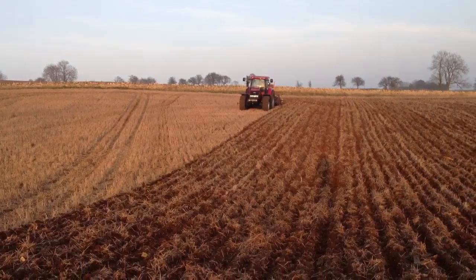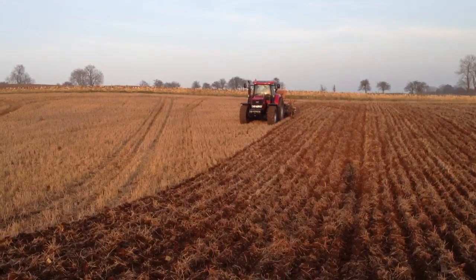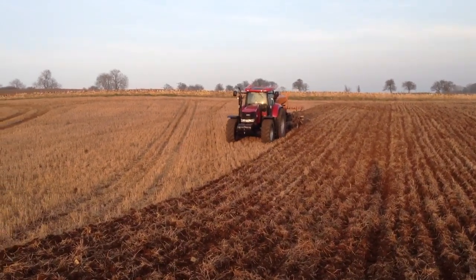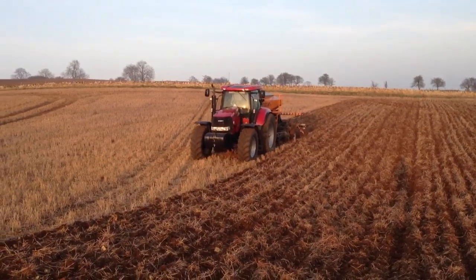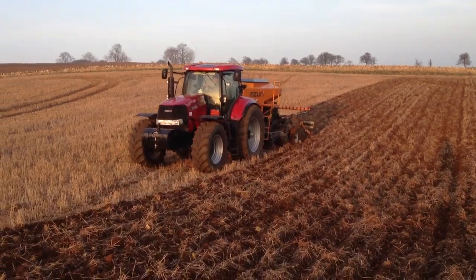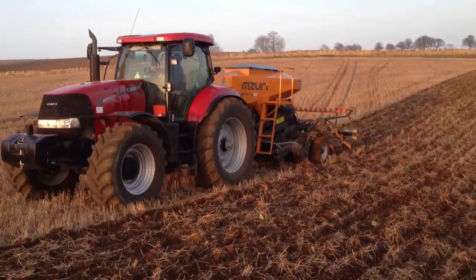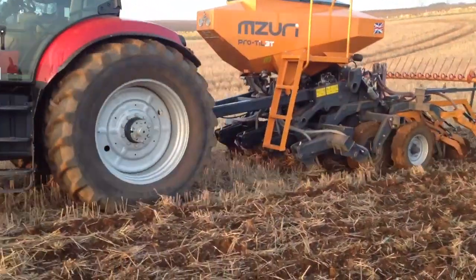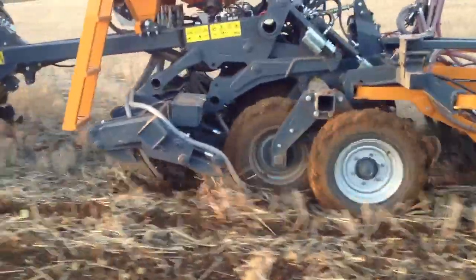Welcome back to Overby Farms. It's the 14th of March and we're up drilling with the Missouri drill on demonstration. This is Concerto Spring Barley, destined for Molston Cors, part of the growers group. And we're planting about 360 seeds. We're not using variable technology at the moment to vary the seed rate — we haven't had a chance to get that set up yet, but I'm more interested in seeing how the drill performs.